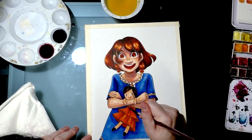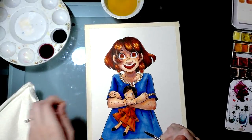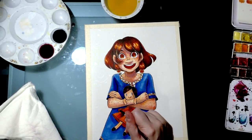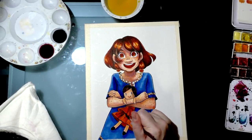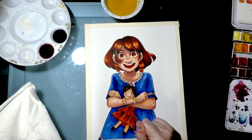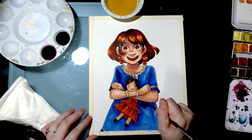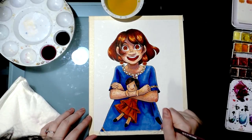For those new to my channel who are curious about how I use Copic markers and how I render with them, I highly recommend checking some of the videos I'm going to attach cards to. After you watch this, check those out. The watercolor doesn't reactivate my Copic because they use two different solvents — alcohol markers use alcohol, and watercolor uses water as the solvent for pigments.